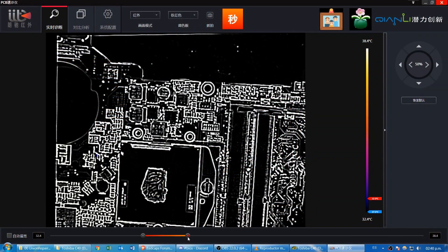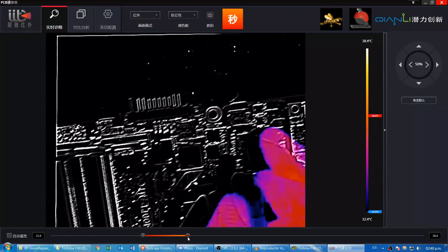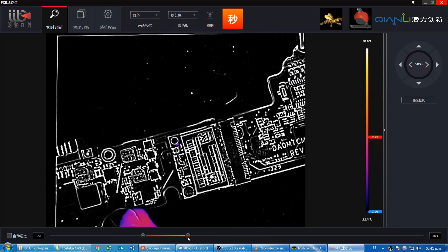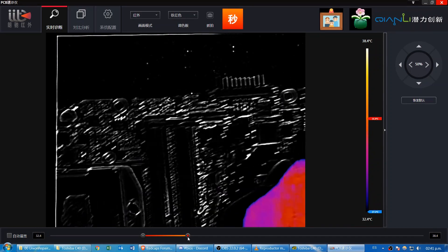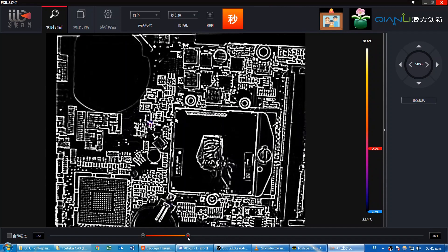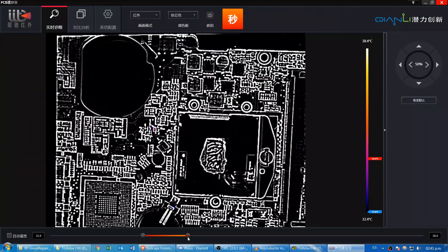Let's use a thermal camera to find the shorted component. There it is — the small red dot.